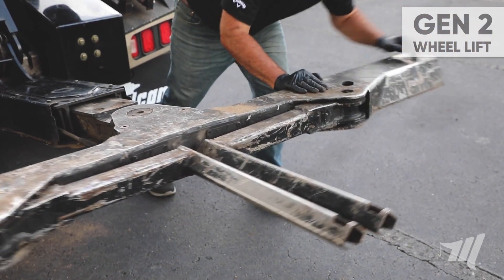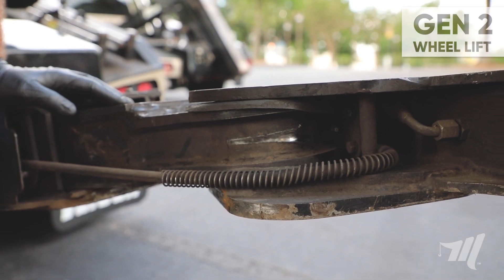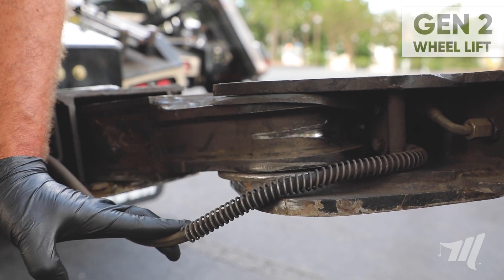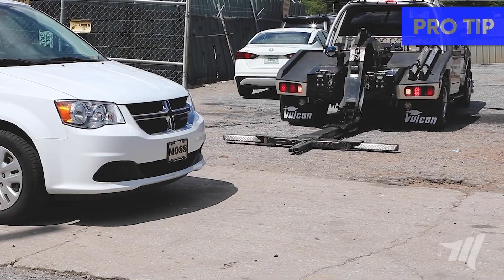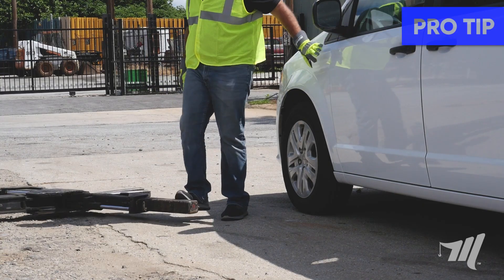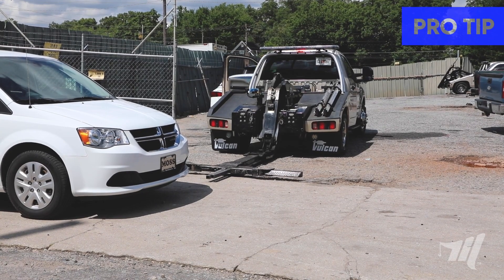Next we're going to take a look and inspect the upper and lower Nylatron thrust washer. As you can see here the upper thrust washer is being pushed out and the lower thrust washer is almost non-existent. As the thrust washers wear down you will periodically need to tighten the crossbar tensioning bolts. Maintaining those thrust washers and tightening those tensioning bolts will help keep the crossbar straight and keep it from drifting when you approach the casualty. If you find yourself getting out of the vehicle to realign that crossbar on approach, it's probably time to inspect and tighten the wheel lift.